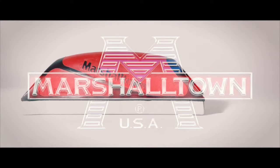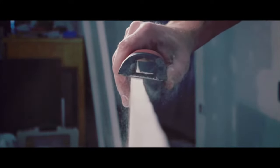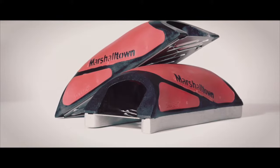When it comes to irregular cuts or minor imperfections, the Marshalltown DuraSoft Drywall Rasp is the perfect tool for the job. Our unique hollow handle design eliminates clogs and dust collection while maintaining the comfort and feel you've come to expect from Marshalltown DuraSoft products.